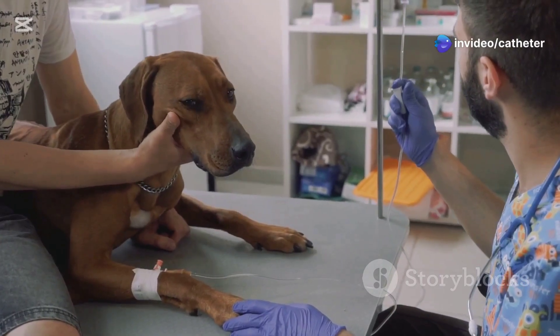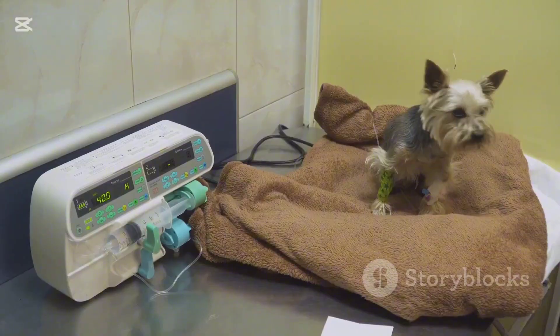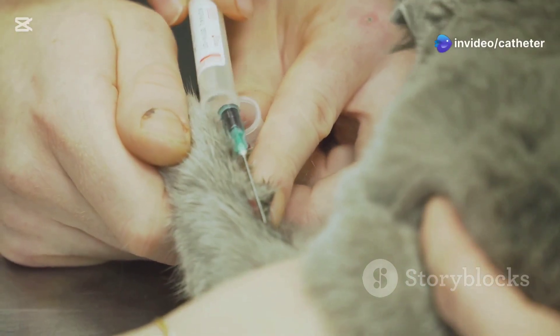Next, choose your insertion site. For dogs and cats, the cephalic vein on the front leg is a common choice. For larger animals like horses, you might use the jugular vein. Palpate the vein and make sure you can feel a good, strong pulse.